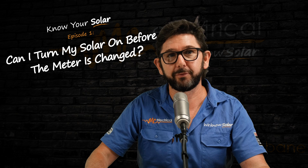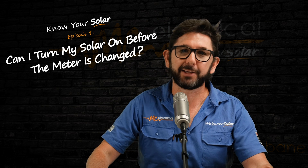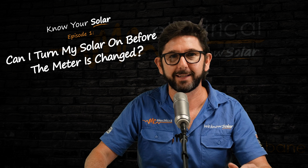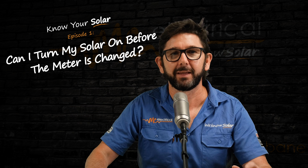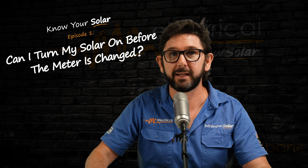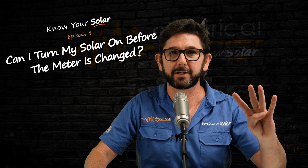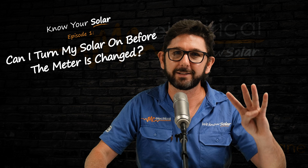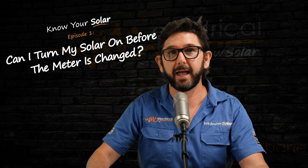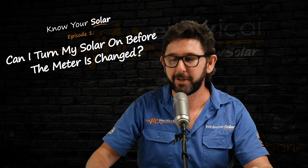If they left it off for no good reason, it'll be costing you money, so why not turn it on? But it goes both ways — if they left it on and it should be turned off, it'll also be costing you money. So in Queensland, the decision comes down to the type of electricity meter that you have. In this video, I'll show you the four types of electricity meters that will have wildly inaccurate readings if your solar is left turned on, and the two types of meters that are totally fine with solar from day one.